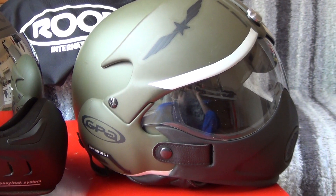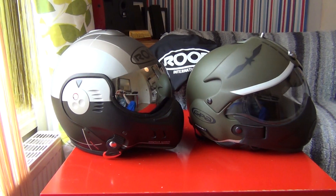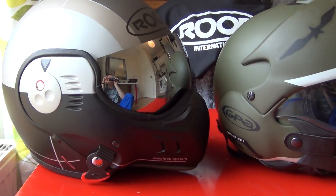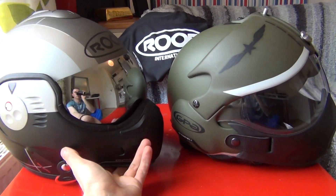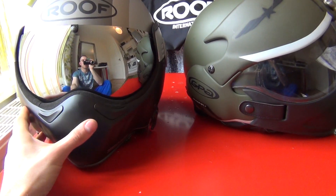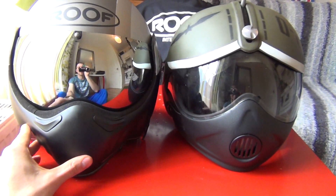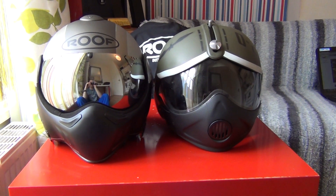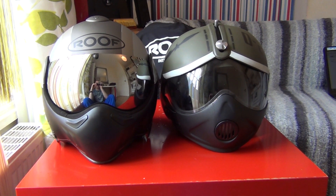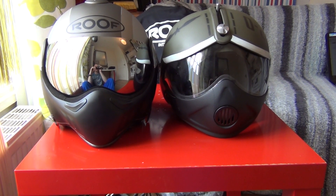This is the OSB in medium, and this is my Roof Boxer V8, also medium. Let's take a look at the front of both helmets. I probably forgot to mention something important — that always happens to me, sorry. Anyway, thank you very much guys and I'll see you in my next video. Cheerio!